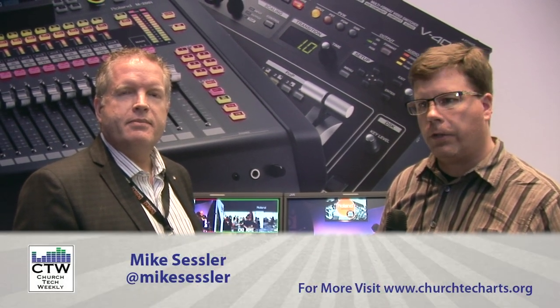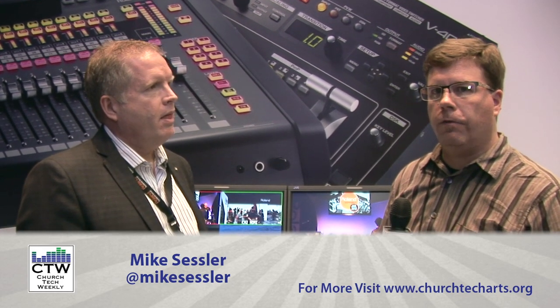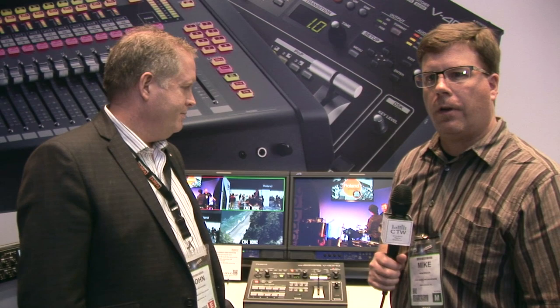We're still here at the Roland Systems Group booth, and we've walked over to the video section. A while back, Roland released a new video mixer, the V40HD. John Broadhead is here with Roland Systems Group to walk us through it, so tell us what we have here.